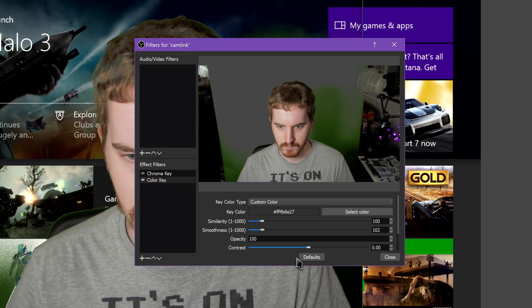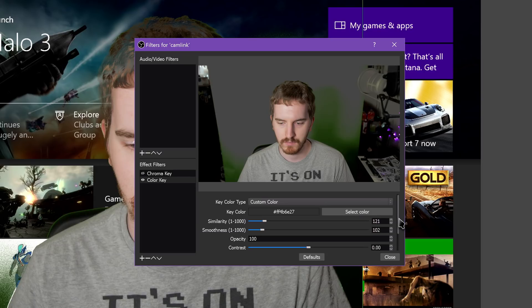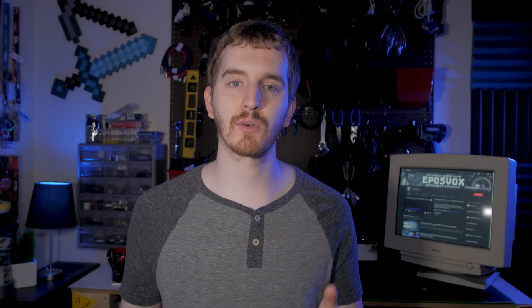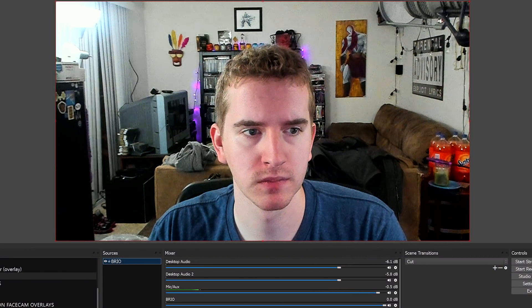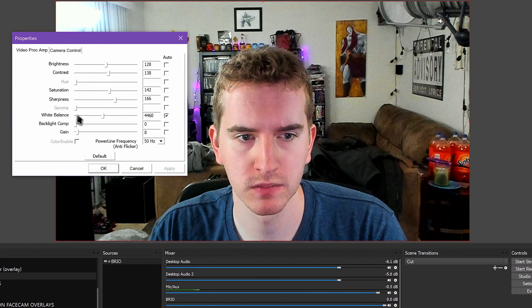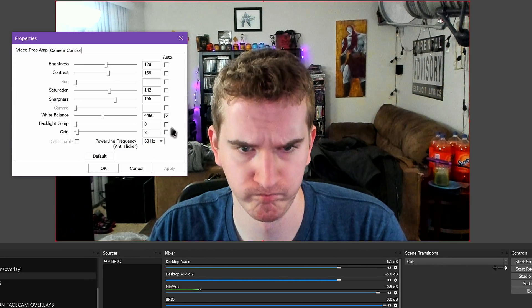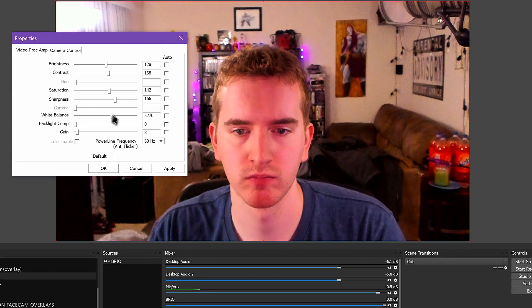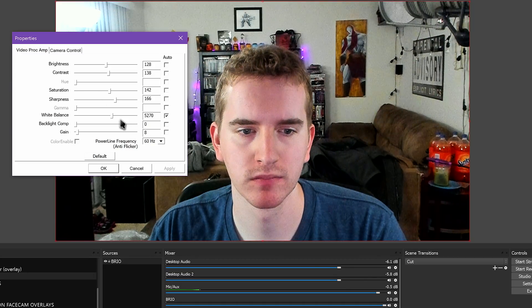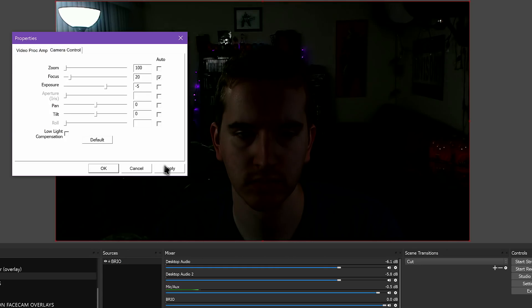Auto white balance and auto exposure are your friend, but remember to mess with lighting as much as software settings. To tinker with the webcam, right-click your video source again, this time hitting Properties, then click Configure Video. In most cases, this should pop up a fairly spartan-looking Properties menu for your webcam with a lot of sliders and a couple of tabs. You'll want to use this to tweak your webcam's image to look better with the green screen — Brightness, Gain, Contrast, and so on. There are a couple of key points to tackle first.